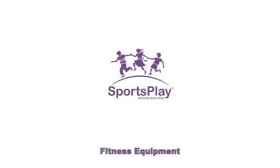Welcome to another video from Sports Play Equipment Incorporated. In this video you will see just how easy it is to customize a fitness course for a school, church, a homeowners association, or a public municipal park.